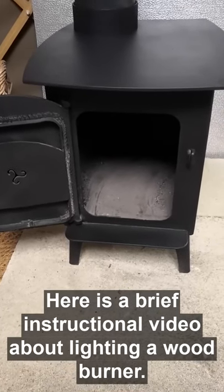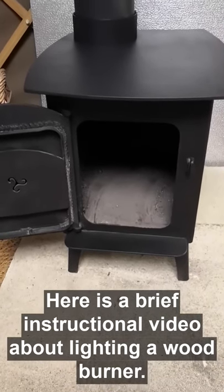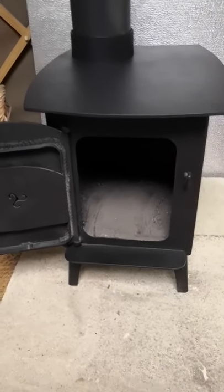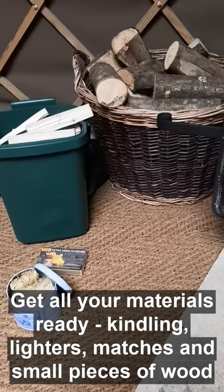This is just a short instruction video on how to light the wood burner in the yurts. When you arrive they will be all set up ready for you to light, but during your stay you may want or need to light it yourselves. Everything you need will be provided and I will show you how to do it.